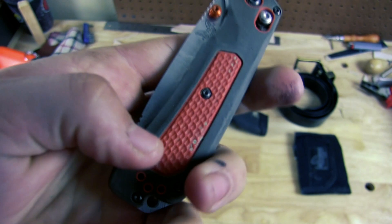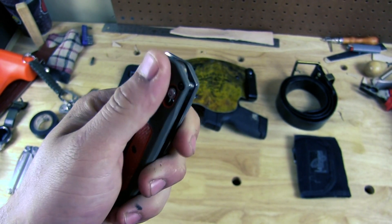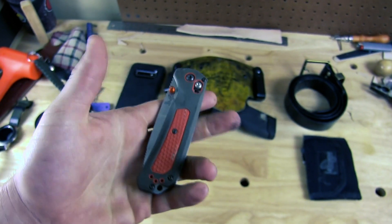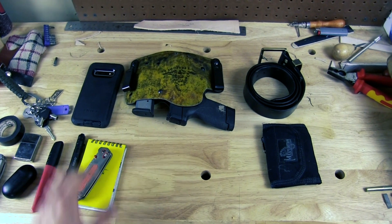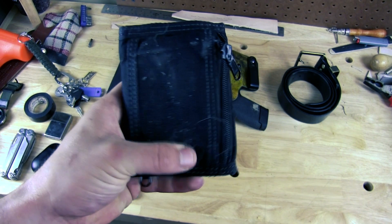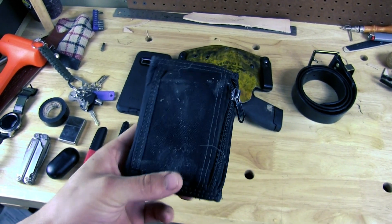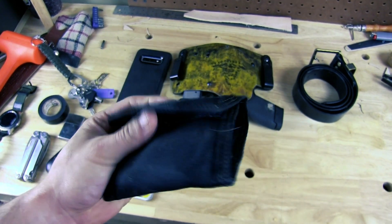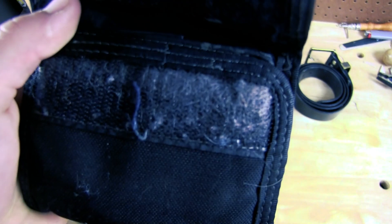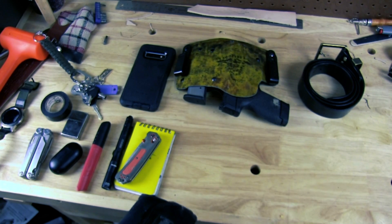It's a rubberized grip with a little bit of hard plastic, so at first it's a little weird getting used to pulling it out of your pocket because it kind of gets bound up, but after a while you get used to it and it's really nice. My wallet is a Maxpedition wallet with a coin pouch on it. I can't tell you how many times I've used that coin pouch. It's Velcro so it's not the stealthiest and carries lint very well, but I love it and probably wouldn't change it for hardly anything.